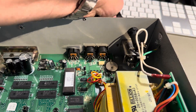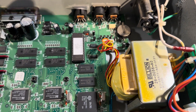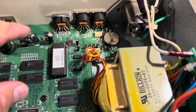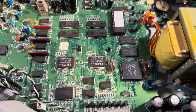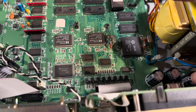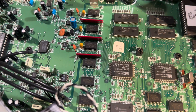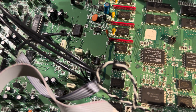I'll take the power cord off so nothing bad happens. To be honest, I suspect there's a bad electrolytic capacitor — that would be very normal. And here, there's something wrong here.